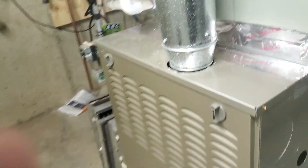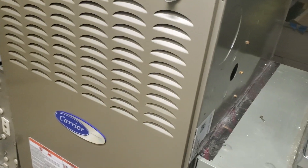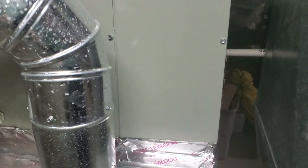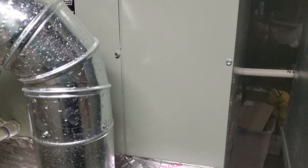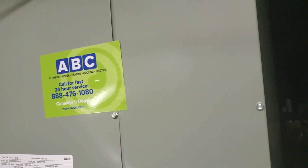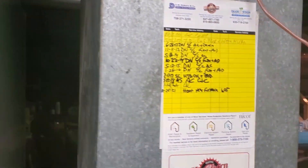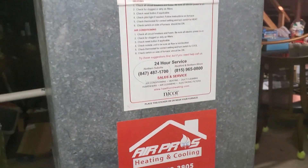This is the furnace that we put in about a year and a half ago. We did put in the bottom box. We have nominal measurements of 24 by 29 by 33. We have a case coil over the top that is 24 by 21 by 31, I believe. We have a UV light over the top of that. We have a 12 by 24 return.